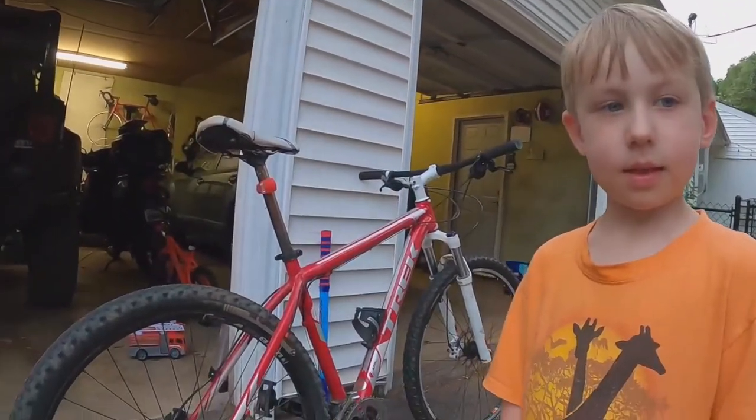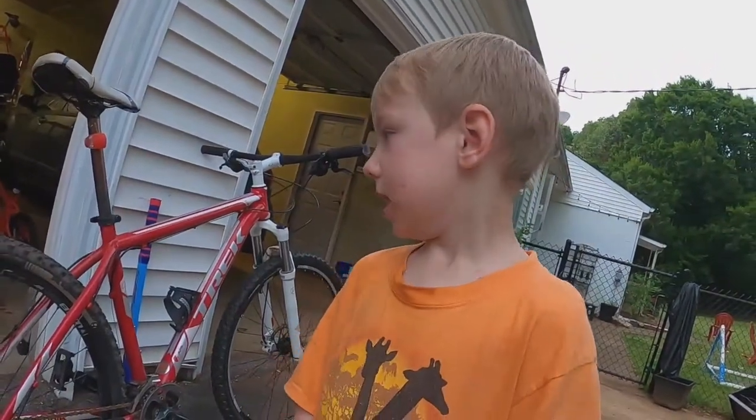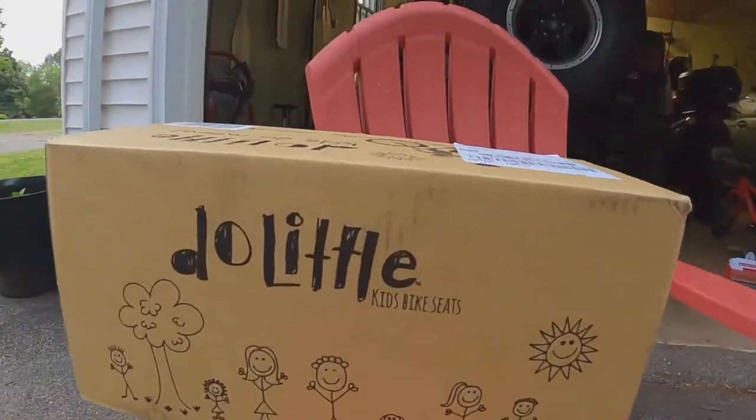I've been super excited about this — I've been looking for something for a long time that I can carry my son with me on that bike. I had a wagon where I stuck him in that he fell asleep all the time, and that was no good. So I found the Do Little kids bike seat.